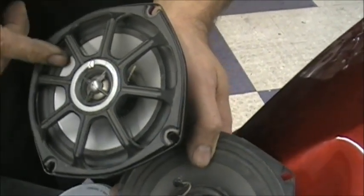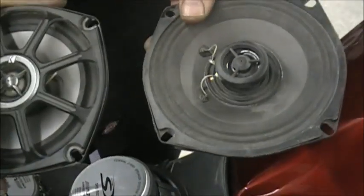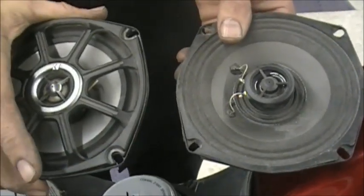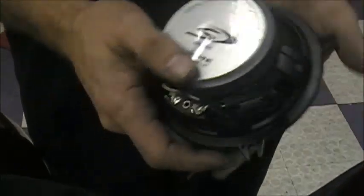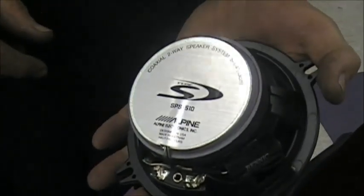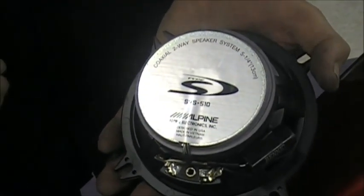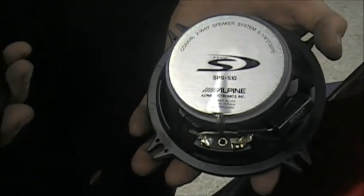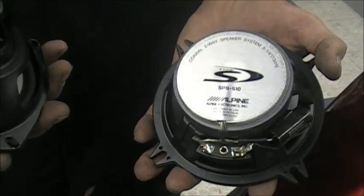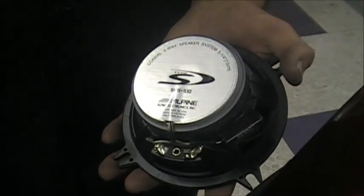Higher quality speakers have better material — kind of a plastic material — so it doesn't get bothered by water. That doesn't mean you can put a pressure washer on it, it's just for rain. This is the stock speaker, this is the upgraded Kicker, and this is our speaker — an Alpine, a 170 watt speaker. The Kickers are around 50 watts, which is a pretty good upgraded speaker. Ours are 170, so that tells you the quality difference.